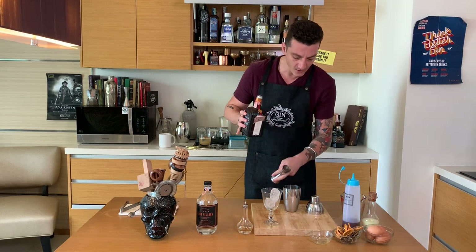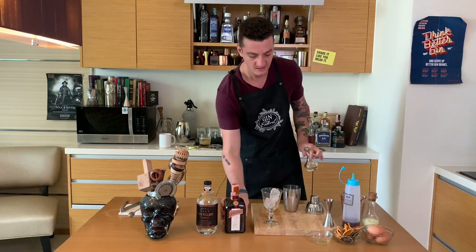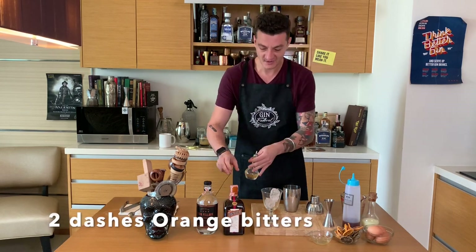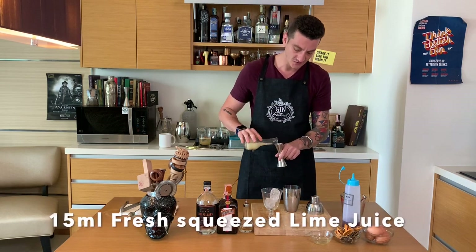Cointreau orange liqueur, two dashes of orange bitters. I have here freshly squeezed lemon juice — I'll use 15ml.